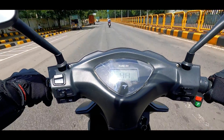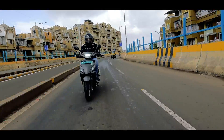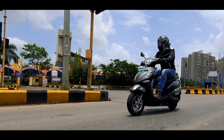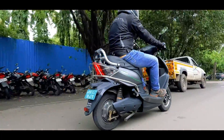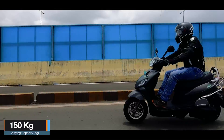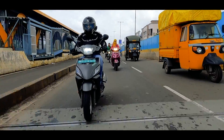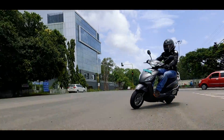One thing is for sure — Pure EV knows how to keep rider comfort in check. The seat on the scooter is very well padded and very comfortable, best for city use. The riding triangle also makes sure that the seating is upright. As it is a short-rider-friendly scooter, someone above 5'8" would have to slightly crouch or push back on the seat. There are no stress points on your back or shoulder. Let's hear it from our female rider, Hrithika Reddy, how it feels to ride this scooter.